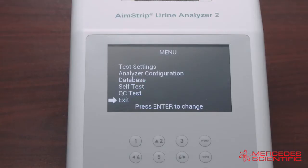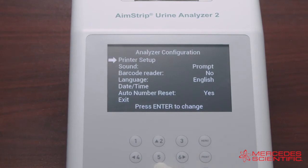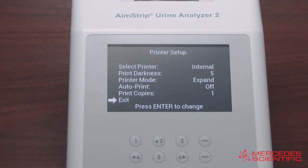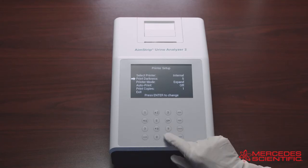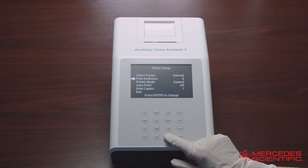Once you finish all your selections for the test settings, select Exit and press Enter to return to the main menu. You can configure your analyzer by selecting Analyzer Configuration and pressing Enter. Select Printer Setup to navigate through the printer properties. Choosing Internal in Select Printer prints the results on the internal printer; External in Select Printer prints the results on an external printer. The next option in the printer setup is Print Darkness, which provides the level of darkness in the display, ranging from 1 to 9.